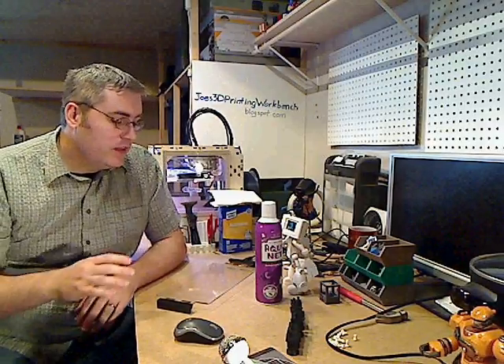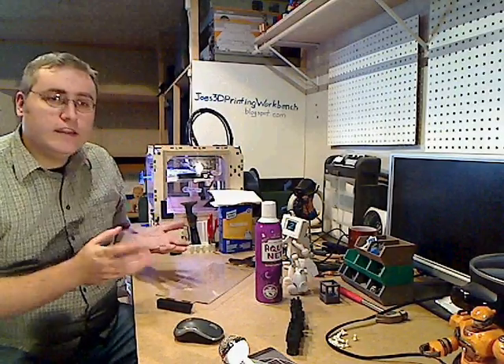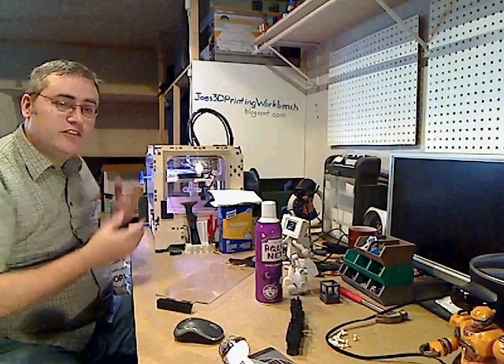But I'm doing a print right now. The brilliant thing is, if you have a piece of glass, you can take the glass off the build plate, let it cool while you put another piece of glass on there, and start your next print immediately.